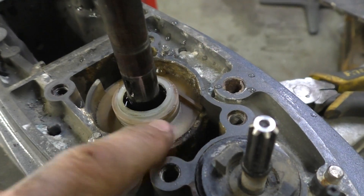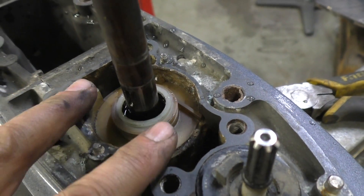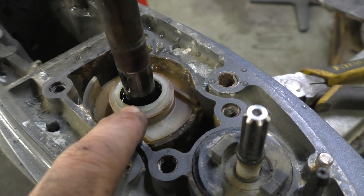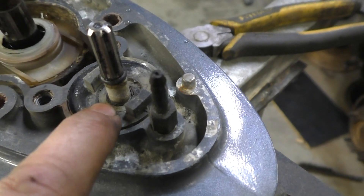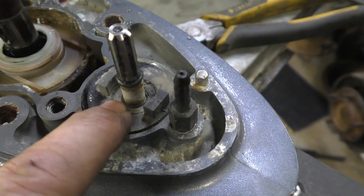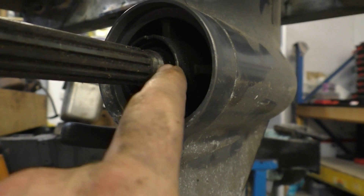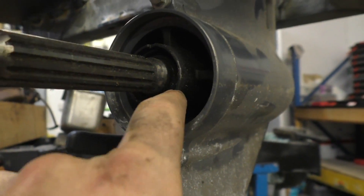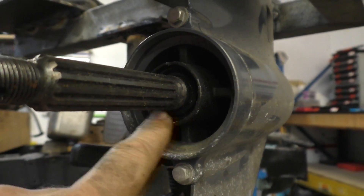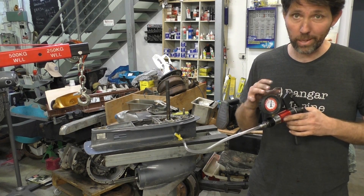Let me show you the three seals this pressure test is checking. This white housing here is the oil seal housing for the drive shaft — if those seals had failed, air would be escaping up past those seals and the drive shaft. Another area is a small O-ring seal around the gear selector. And the most common one to go wrong — because it gets the hardest life and gets a lot of fishing line around it — is the seals around the prop shaft.